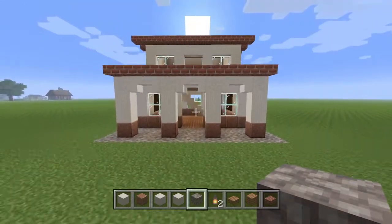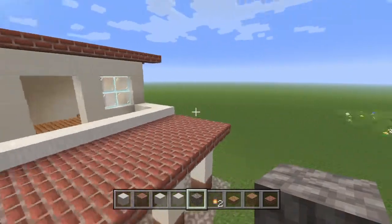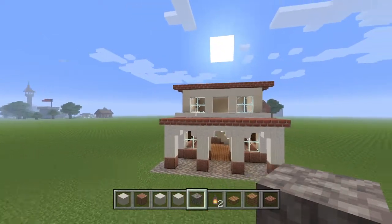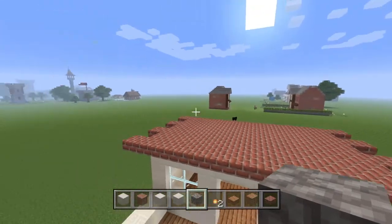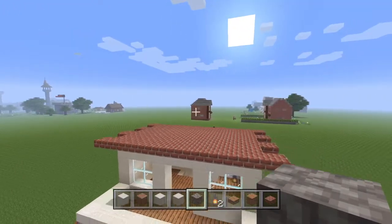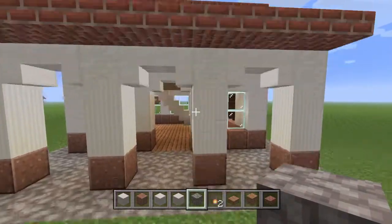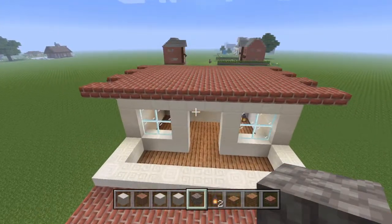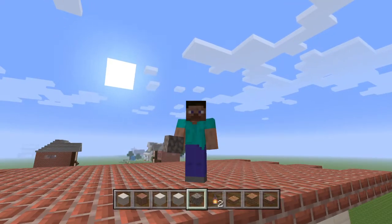And there we go — that is the complete tutorial of this little one-chunk Roman build. Thank you everybody for watching, I hope you all enjoyed it. If you did, go ahead and like the video and hit subscribe to see my other houses. In the background we've got some medieval builds, a little British house, and next up is the Japanese house. All these are one chunks so far and I think I'm going to keep the trend going — thank you everybody for watching and I hope to see you in the next one. Peace.